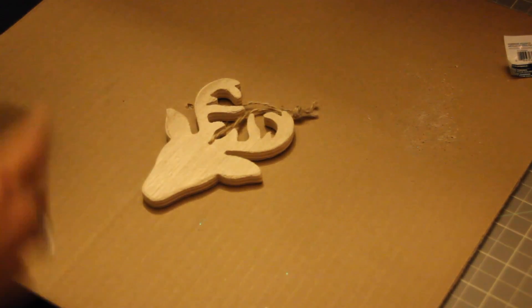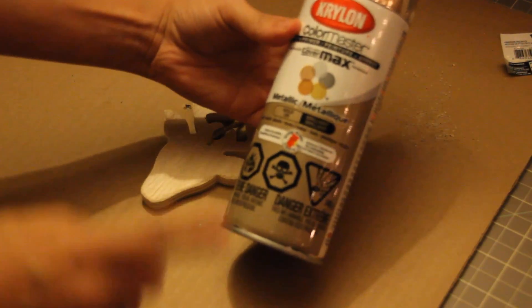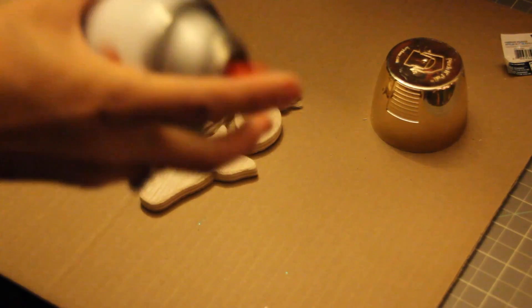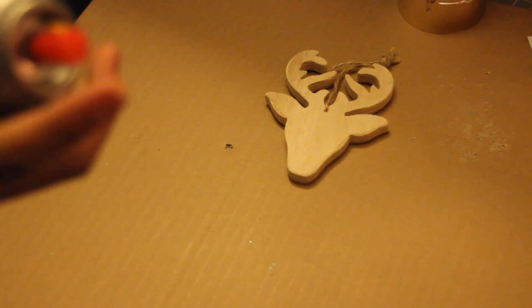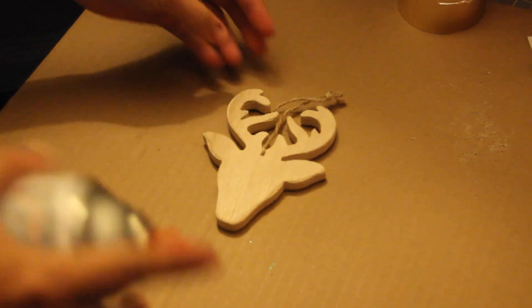So now what I'm going to do is take this gold spray paint. I got this at Walmart. Just because my tree theme this year is kind of gold and red. I did put something down but I'm really scared about my surface — I'm doing this on my desk. I should be doing it outside, but I'm going to just do it here. Hopefully it'll work.